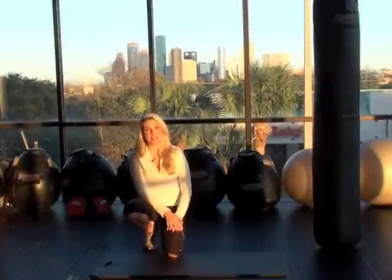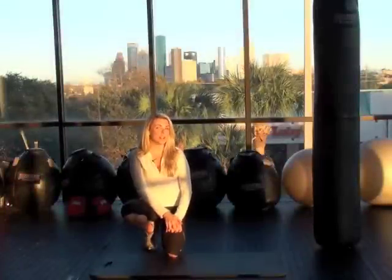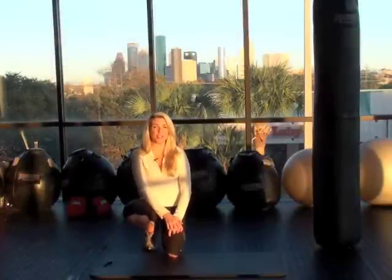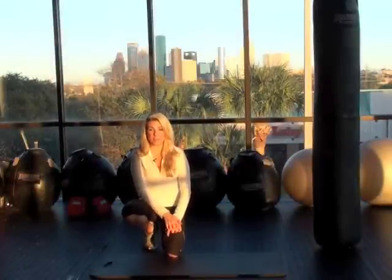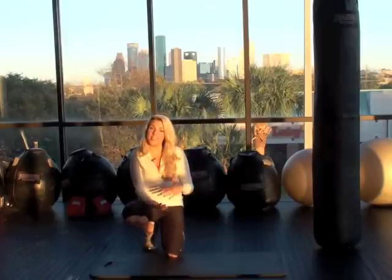Hey guys, it's Kerri Schumate with Exercise TV and I'm here to bring you another new challenge. I'm really proud of you guys — it looks like you're all doing these challenges every week and it's fun to read them all on the Facebook fan page. Keep going online on Exercise TV's fan page and let us know how you're doing.